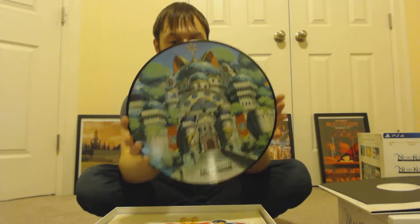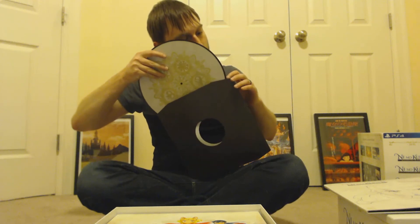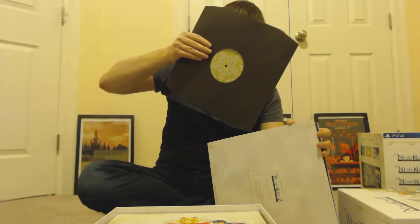That is the town that the main character comes from — the city, I guess — that he's booted from at the beginning of the game. Let's slide that back into its case here. And then we'll put this back into this sleeve where it belongs. All right, and then we can move on to the next piece.